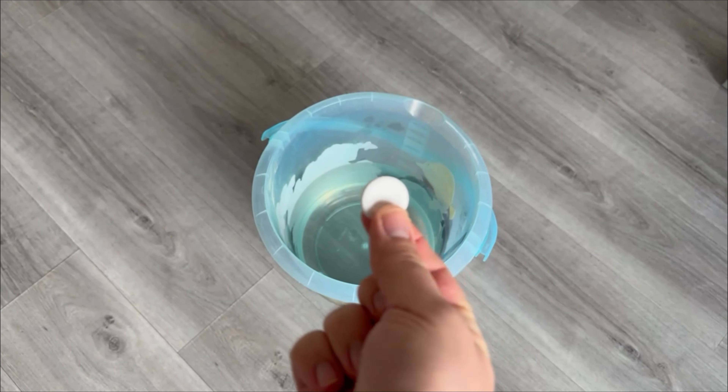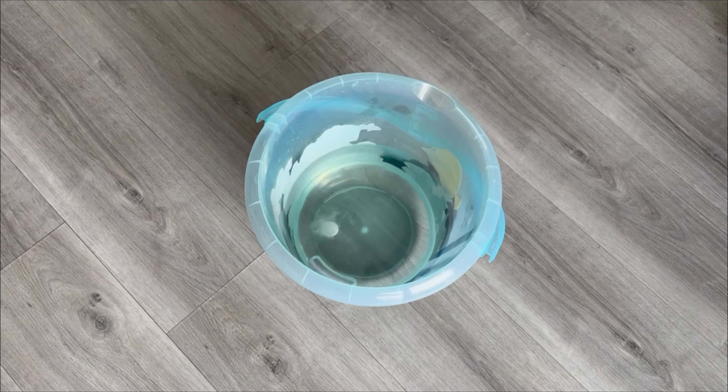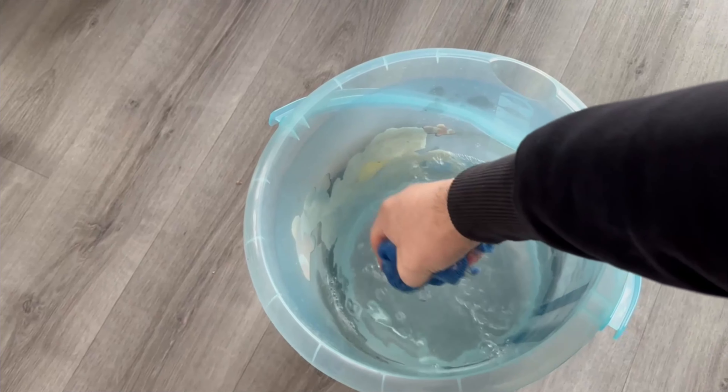Here's how this trick works. Grab a bucket and fill it with water, then toss in one of these tablets. If your windows are very dirty you can add two or three. But next you have to wait until it has completely dissolved in the water. Once that happens, grab a cloth.